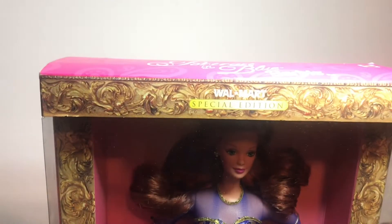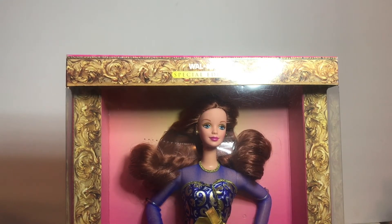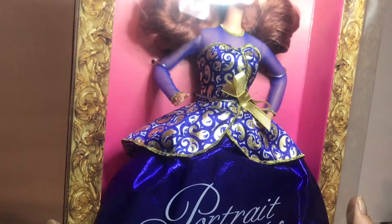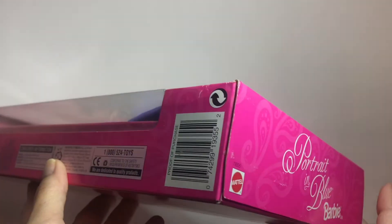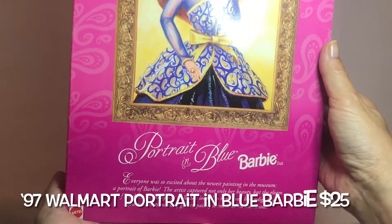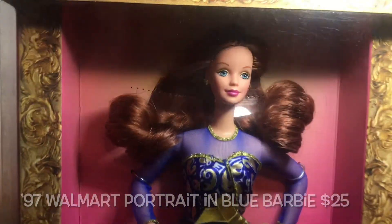Next up is this Walmart Barbie, made especially for Walmart. It's called Portrait in Blue. She has auburn hair, long and wavy, with a beautiful blue and gold gown on. Portrait in Blue Barbie — Walmart Special Edition.